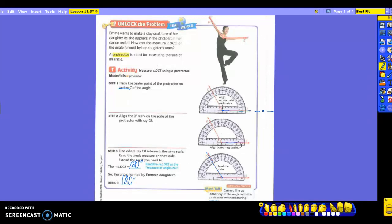It says: can you line up either ray of the angle with the protractor when measuring? So what they're saying is, could you have lined the other ray up and turned the protractor the other direction and measured that one? Would it still work? Yes. Is it going to be as easy? No. So if they give you one that's laying down straight, you're probably going to use that as the bottom instead of turning your protractor upside down. It is possible to turn your protractor around and measure the other angle.